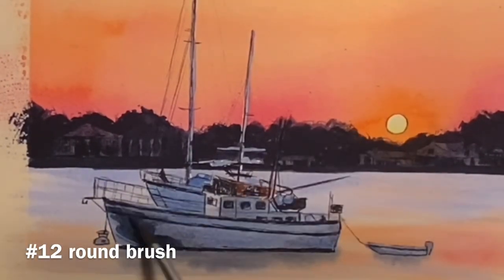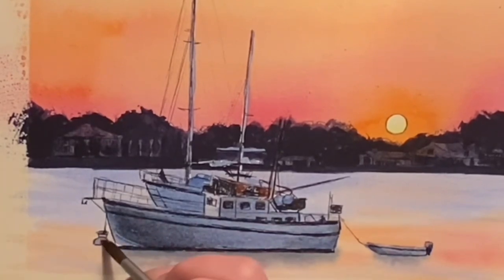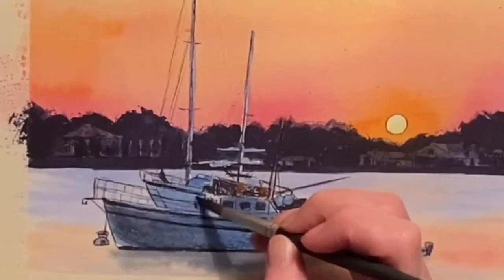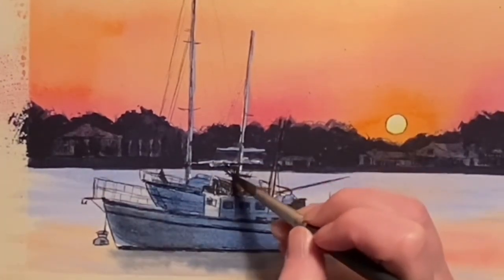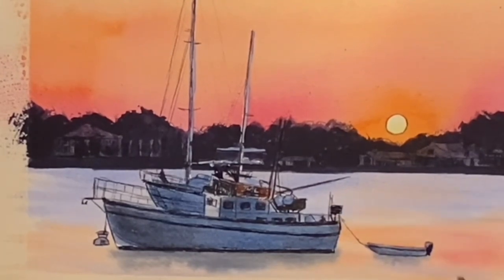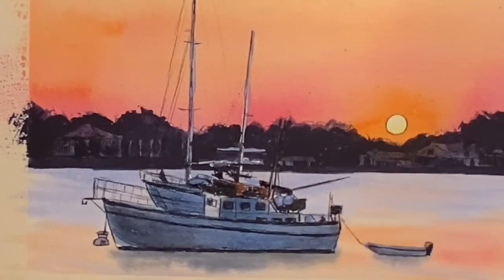I'm adding in some more indigo to push this 3D effect even further. At this point I'm realizing I'm a dirty rotten liar, because I said I used a number six brush but I really don't think I did. When I'm painting I'm grabbing brushes left and right and honestly half the time don't remember what I used. Just darkening details as I see them using indigo.